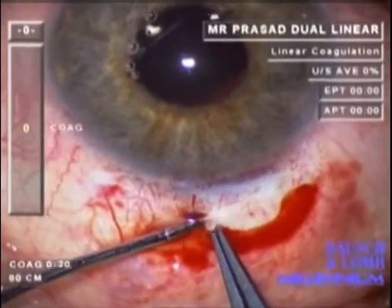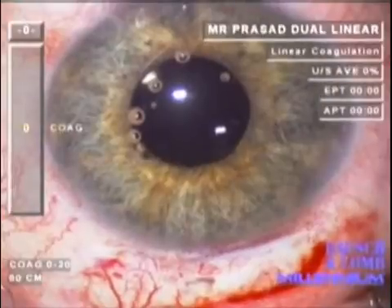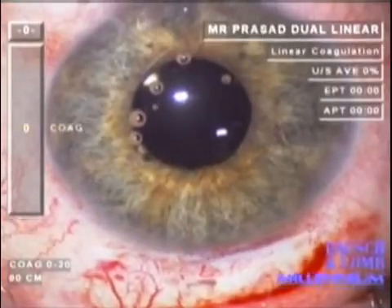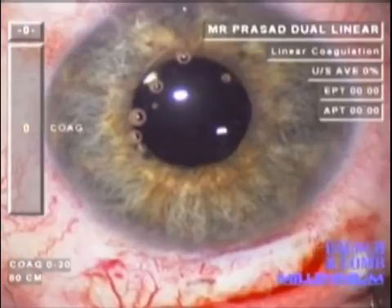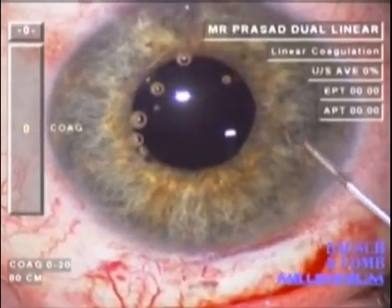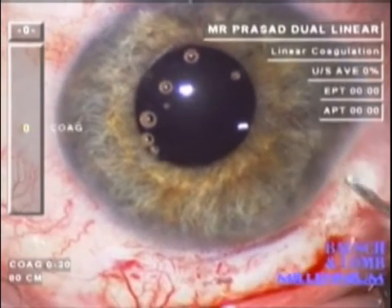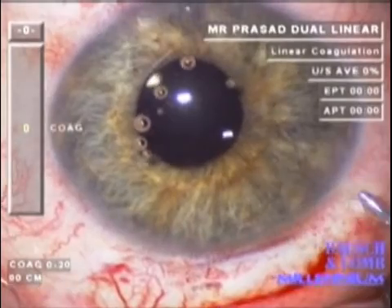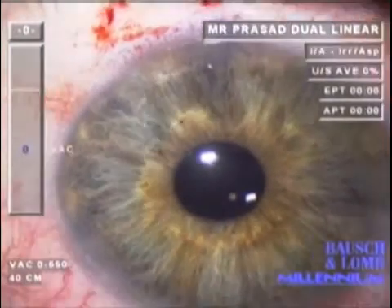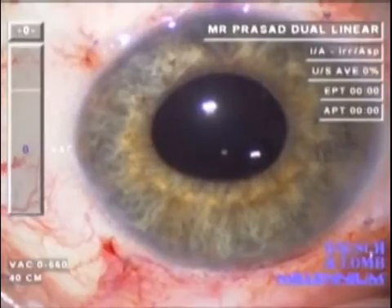Thus the haptics can be secured in the scleral tunnel without the need for scleral sutures, which may be prone to late breakage. Also, the creation of a flap and the use of diathermy is avoided, thus minimizing damage to the scleral tissue and hopefully reducing the risk of later displacement of the IOL. Miochol is used to bring the pupil down, and good centration of the intraocular lens is confirmed.